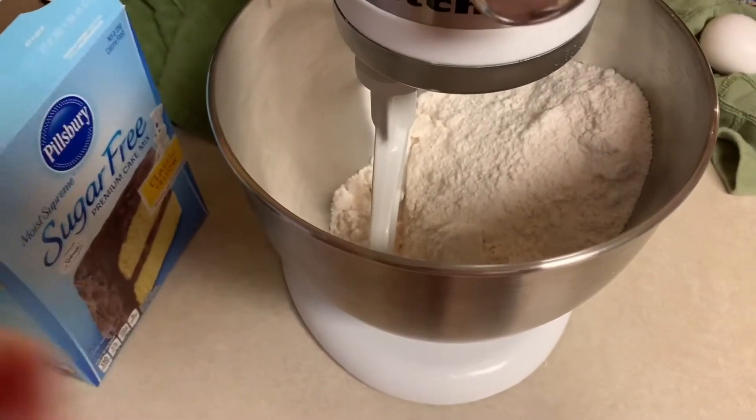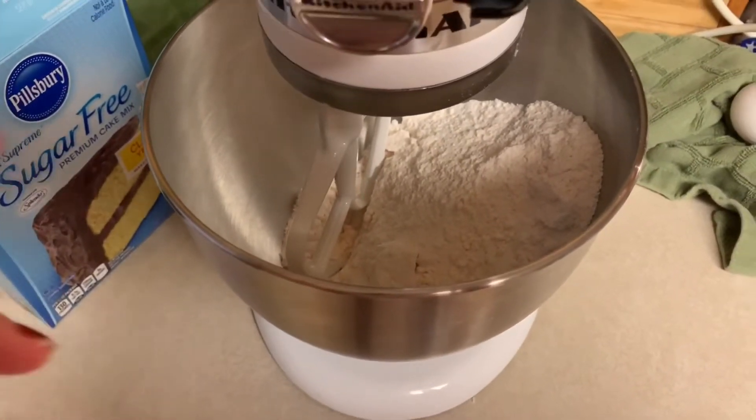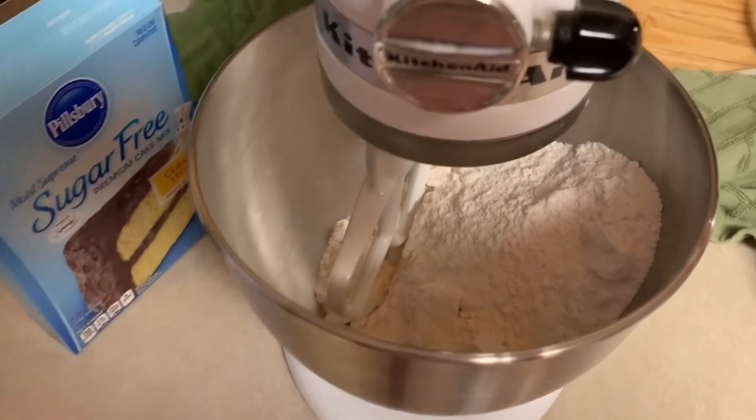You can look up the recipe — I'll put the link below. It calls for the sugar-free devil's food cake mix, which I did not have, so I'm going to replace it with a yellow classic mix. Hopefully it'll taste just as good. I went ahead and put it in my KitchenAid bowl and I'm going to add three eggs, applesauce, and some other things — I'll show you that in a second.